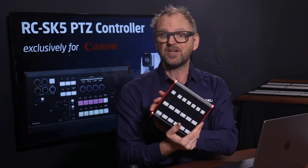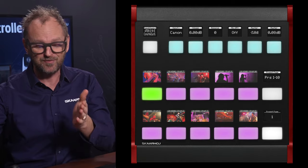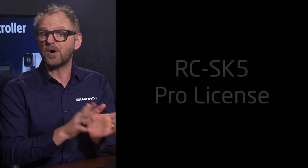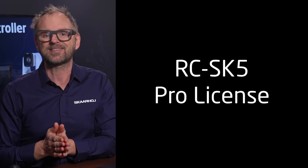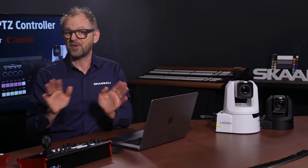For example, in another video I'll introduce the Frameshot Pro Red Edition, which will provide color thumbnails of preset positions for the RZ-SK5. I will also introduce the Pro License, which will unlock the RZ-SK5 to be fully integrated with cameras and video switches from other manufacturers.